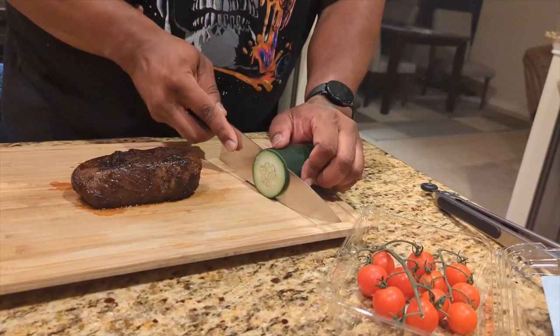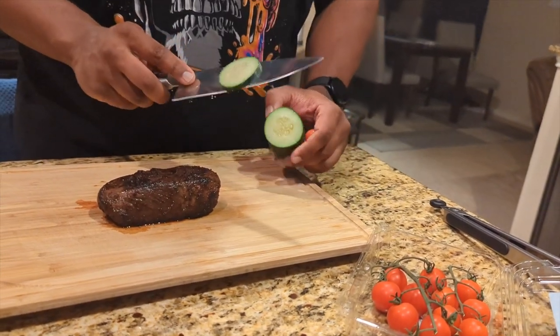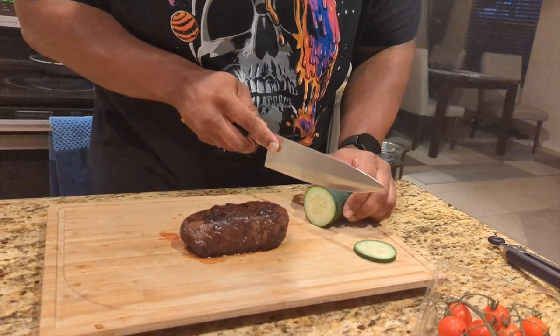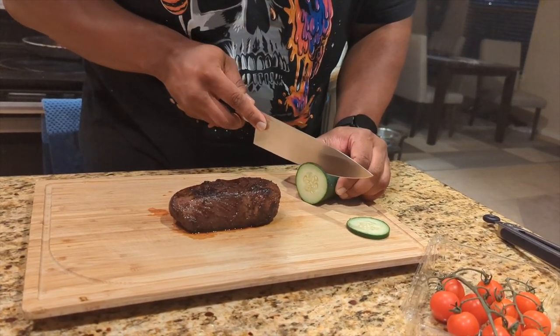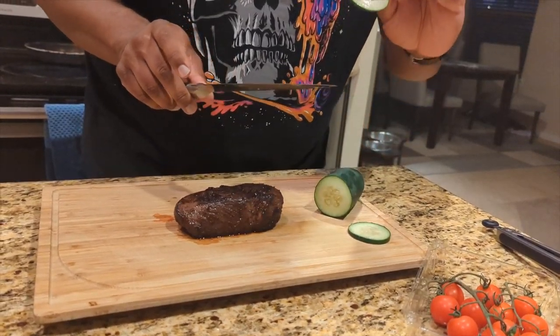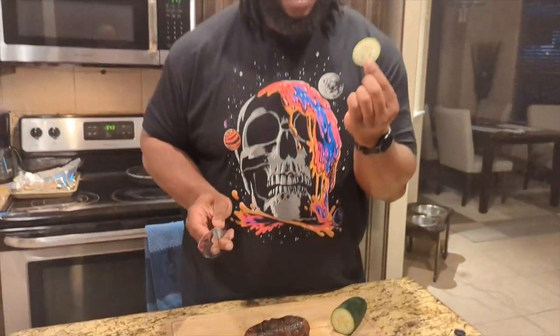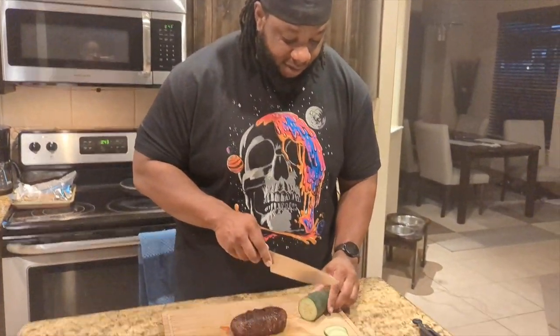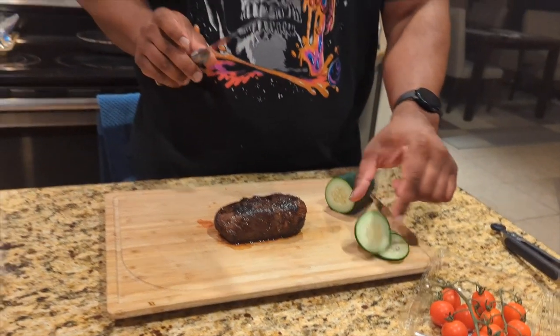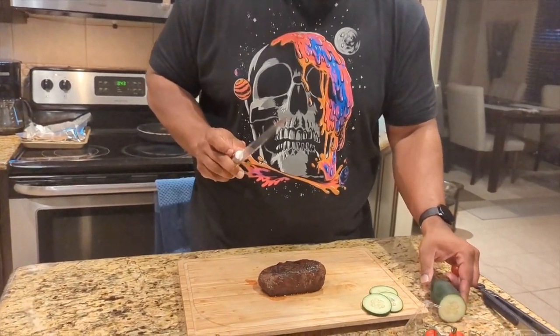I'm going to cut real — okay, that was really too quick. This is a really good cut, I'm kind of happy. I'm going to cut it — try to cut a real thin slice. I probably could cut thinner than that but this is how I like my cucumbers. Look at that — no resistance at all. This is a good knife.